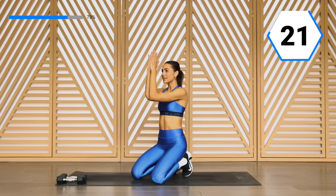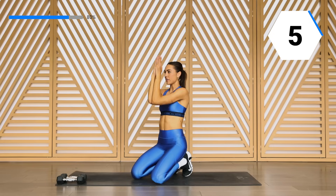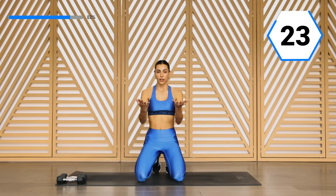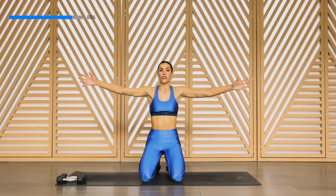You guys are in charge here — push those limits. 10 seconds, we're toning the arms here. Right here, you're going to take it in and out. Option to grab those weights if you want to burn it out with those weights. Don't stop, you're here with me. Strong arms — bring them in and out. Right here, we go over and under.